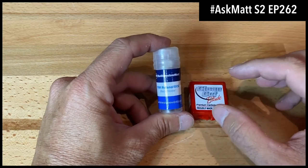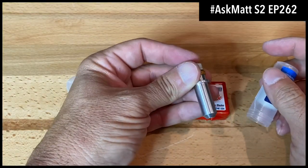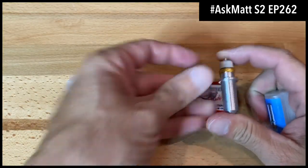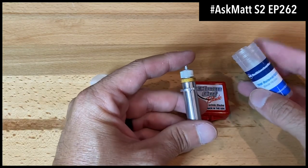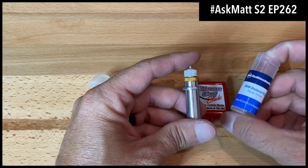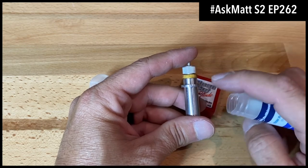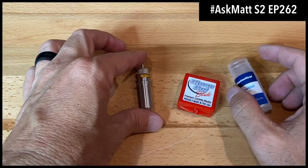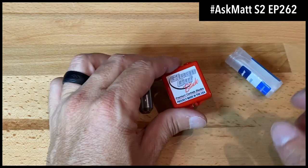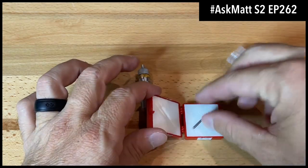Our next blade holder is the Roland GCC blade holder. This will work with your Roland and your GCC cutter — just make sure depending on which specific GCC cutter you have, as it will not work on all of them, so check the website. But the big benefit is for all you Cricut users — the Cricut Maker and the Cricut Explore Air 2.